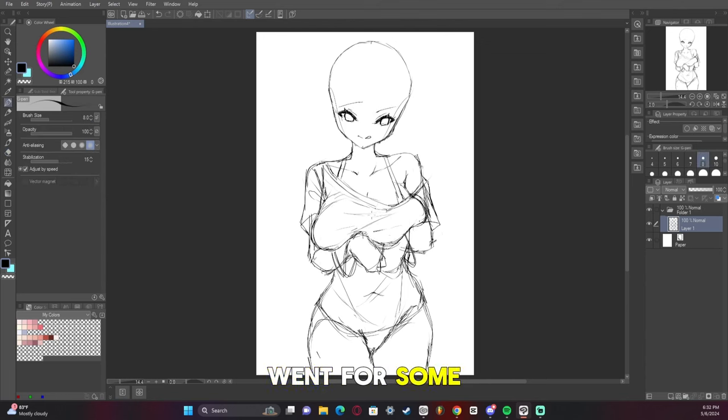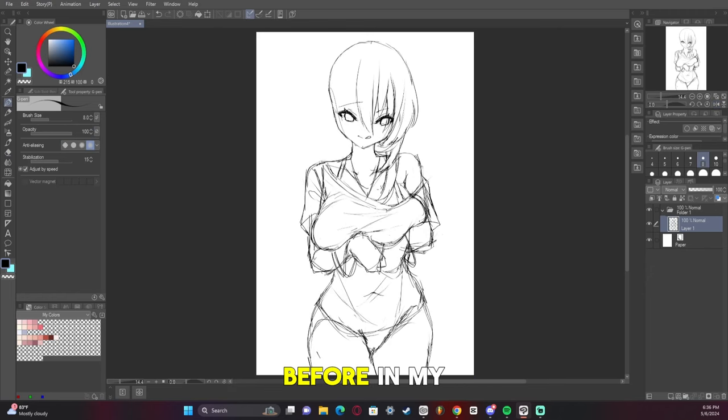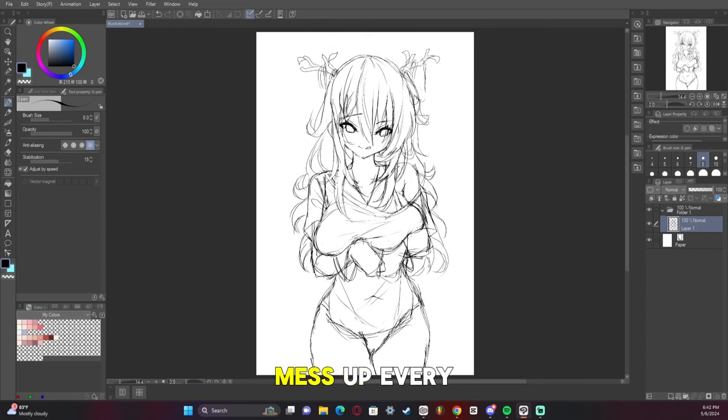I think it turned out good — went for some bracelets here, kind of had to mold the breasts a bit better. The hair was actually tricky. I've said before in my videos that I struggle with hair, but I feel like I'm finally starting to figure it out. But it's mainly the fact that Fauna's hair is so difficult — every time I try to draw it, I just mess up.